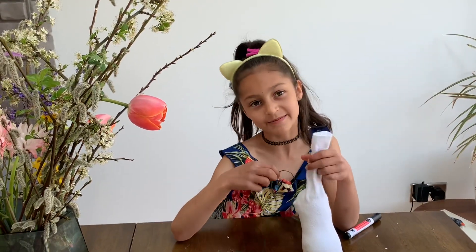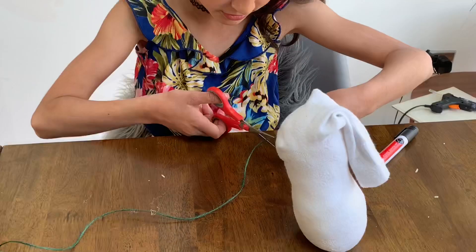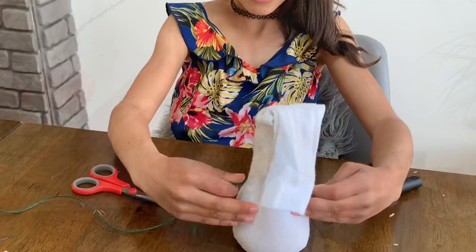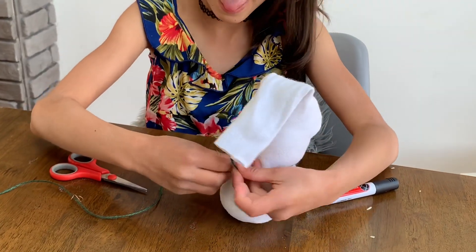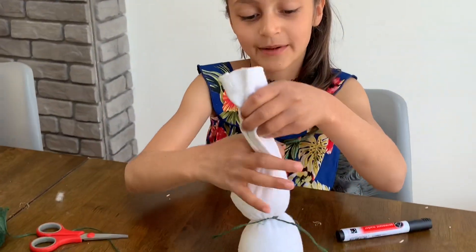Now I am going to put some string around to separate the head and body. I am doing the knot now. Then get another piece of string to do the head.